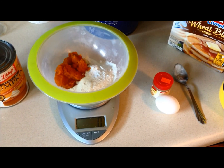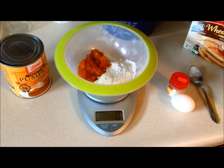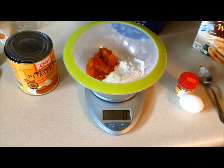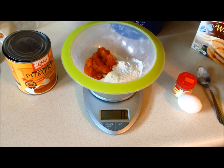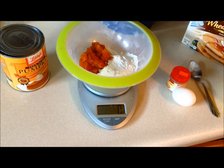Hey guys, here we are. It's a Sunday afternoon, late morning. A full day of eating. I'm running a little late today actually. I'm going to have some pancakes — some protein pancakes.